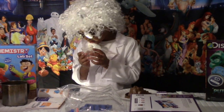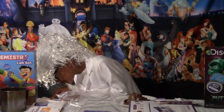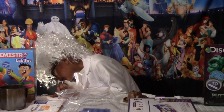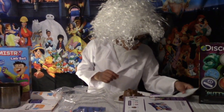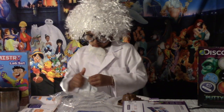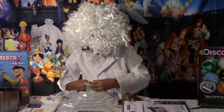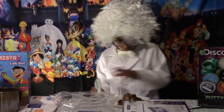So this is the beaker. Place your volcano base on the plate — I already did that. Use your yellow measuring spoon to add two large spoonfuls of baking soda. Okay, so we need to open the baking soda. Can you open the baking soda? Here we go.